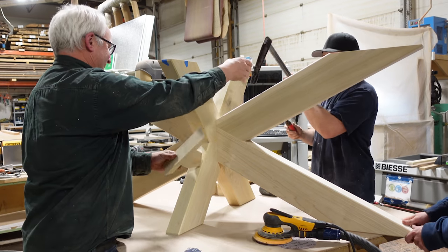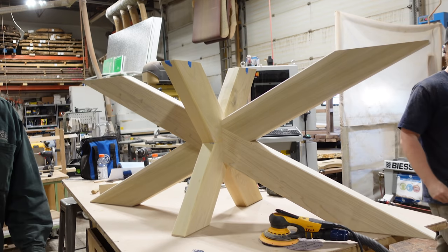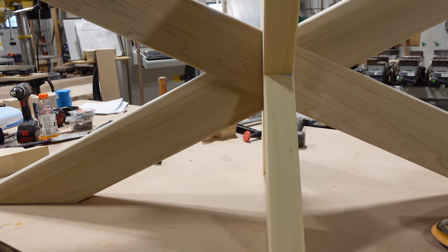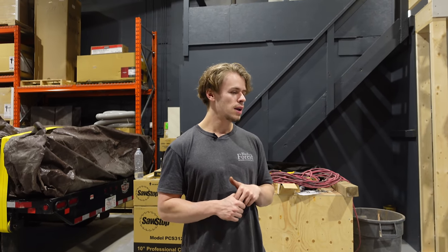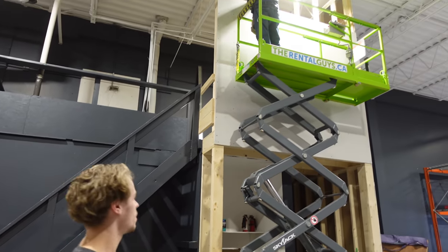We were also thinking that we might actually release some plans for this base style - just some simple drawings so you guys could build it, and maybe even doing a full in-depth video so you guys could learn how to build this. Definitely let us know if that's something you'd want to see. We do have the Shaper on our website - go down in the description and you can order one. We can ship them or there's in-store pickup.